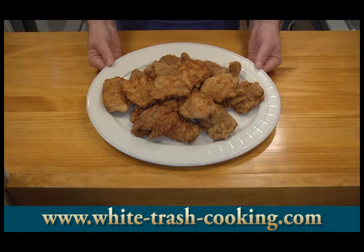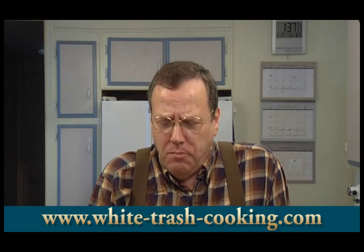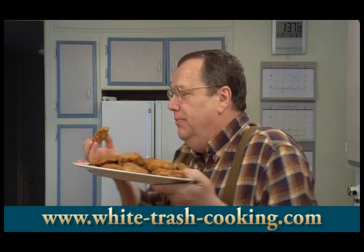The only thing left to do is see how good it tastes. Mmm — it's moist. It's got a nice flavorful coating on it. Very good. If you wanted it a little bit spicy hot, you could add some hot pepper to this. That is very, very good. I am going to go eat some chicken. Oh yeah, that's good. For a printable PDF copy of this recipe with step-by-step photographs, visit the White Trash Cooking website and look on the homepage or in the recipe archive.